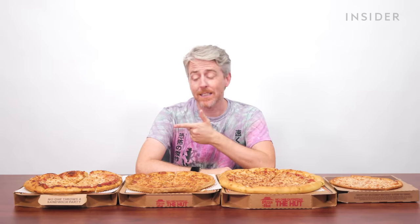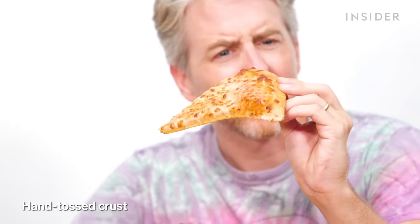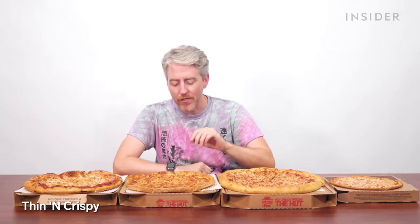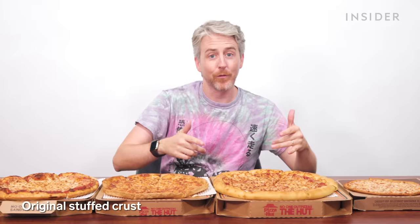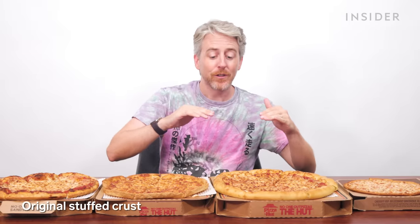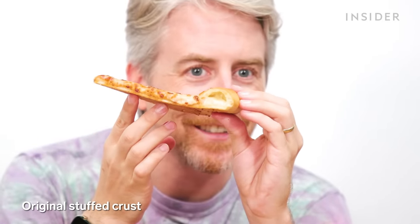We also have a variety of crust options in the U.S. Starting with the hand toss — classic, the default. Moving on to thin and crispy — look at how thin it is. They can't charge the same amount for this, right? Moving on over here, the original stuffed crust — they put cheese in the crust. It is solidified. That doesn't stop me from biting into it.